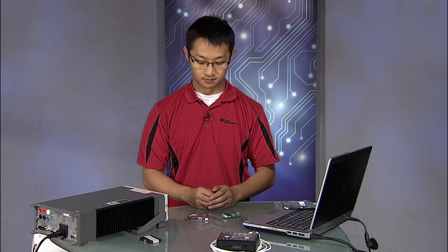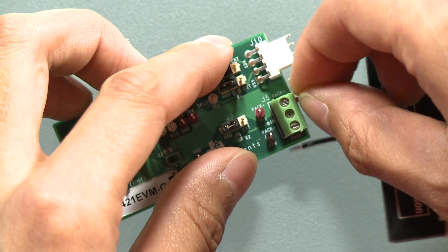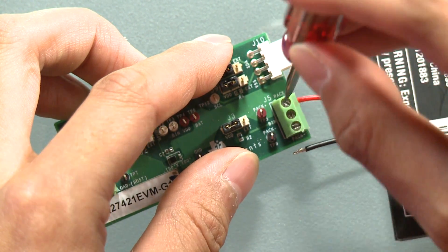Now I will show you how to connect the board and perform a basic charge and discharge. To begin, let's start by connecting our battery to the PAC-plus and PAC-minus terminals of the J5 connector box.